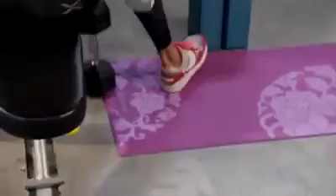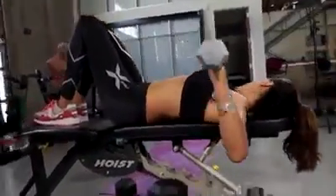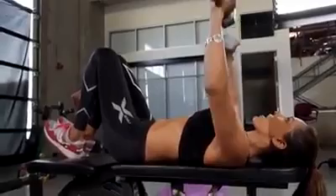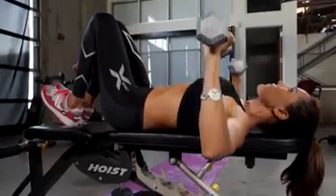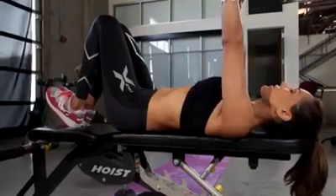The next exercise is a flat dumbbell press. Flatten out your bench and lay on it. Grab your 10-pound weights and hit your chest again, getting about 10 to 15 reps. Remember, we want to be parallel to the ground — not beyond parallel or above parallel. Exhale on the way up. I like to bring it down almost in a count of two seconds, then up. Deep breath in on the way down and up. Then just bring it down onto your legs and come on up — that really protects your lower back.